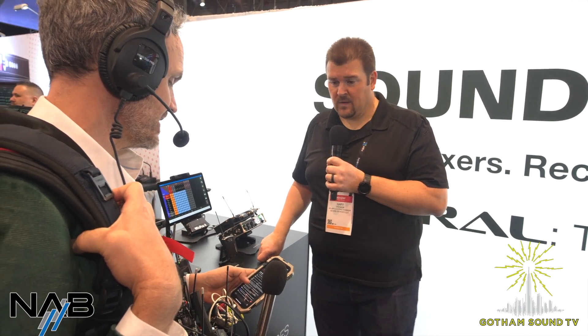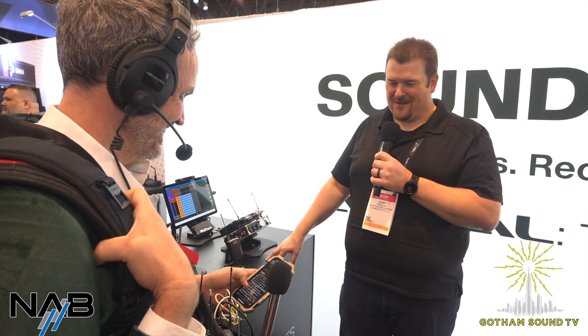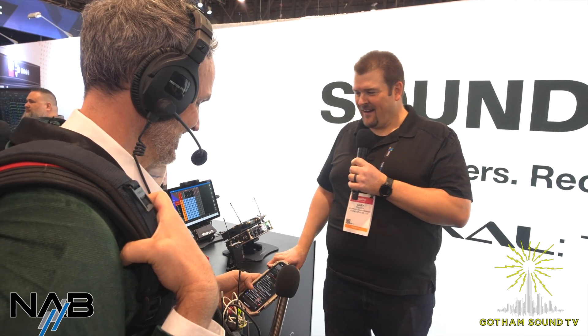Is the handheld mic going to come with the capsule or will that be separate? I believe we're going to offer it with a dynamic cardioid capsule, and I also believe it'll be offered without one if you want — so it'll be a price difference if you want to use your own capsule. Somebody wants to know if that's an SE7 capsule on there. Our goal is to make it compatible with as many different capsules as it can be. I'll tell you, I've got an SE7 capsule to test with.